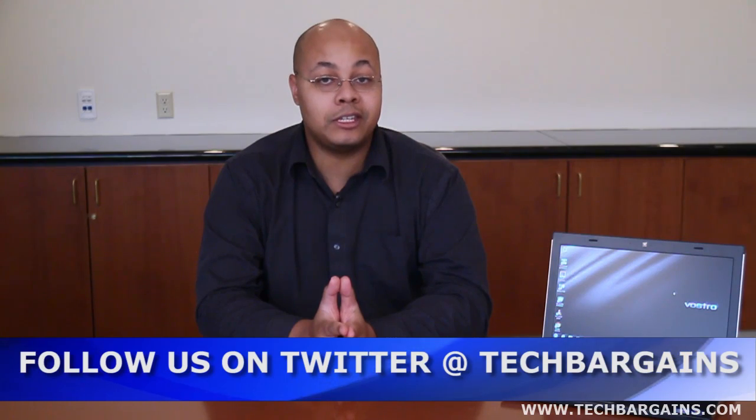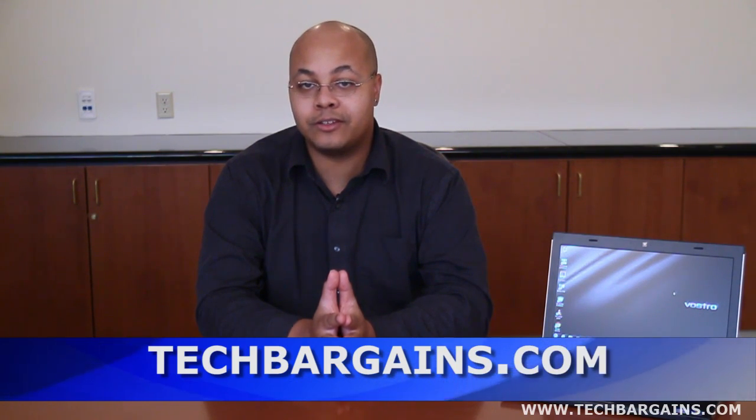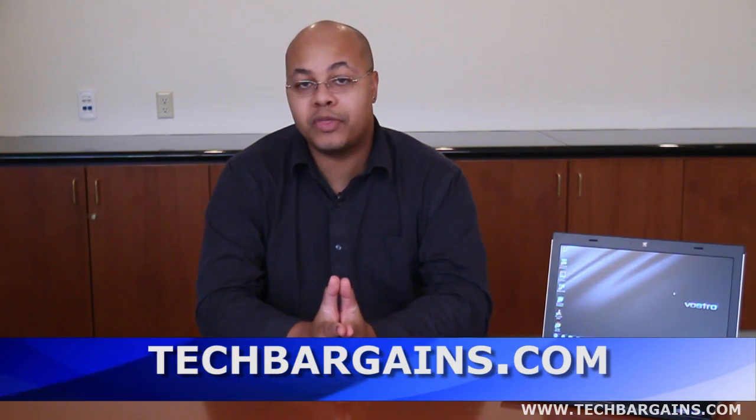For up to the second news and deals, be sure to follow @TechBargains, which is our Twitter feed. And for the latest news and reviews, as well as coupons and deals on systems like the Dell Vostro V131, be sure to check out techbargains.com.